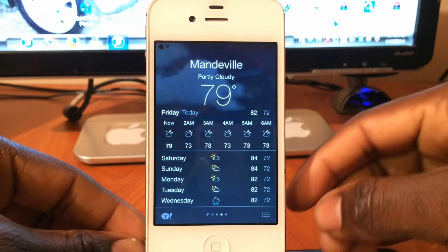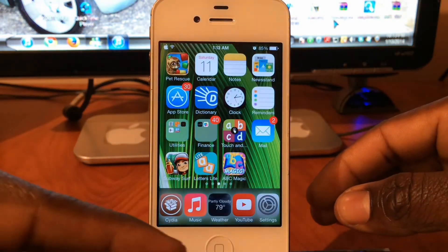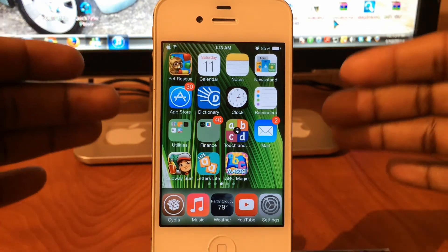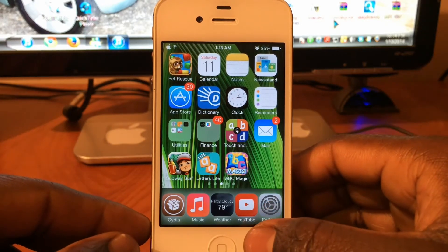If I go somewhere where it's not foggy, like Mandeville, Jamaica — that's where I'm from — it's a regular night there. When I close out, the icon is going to switch to whatever the weather is in Mandeville. That's a cool little tweak, guys — it gives you constant updates of the weather without actually opening your weather app. It's called Live Weather, check it out in the Cydia store.